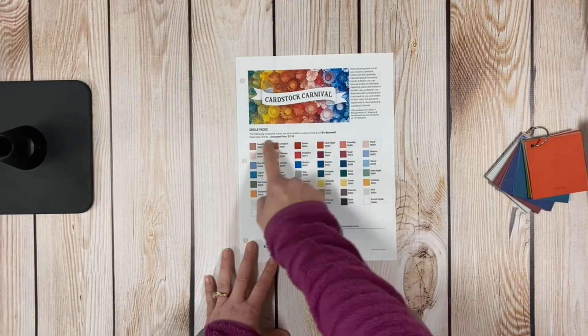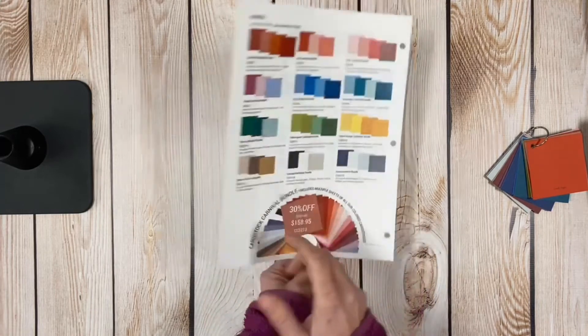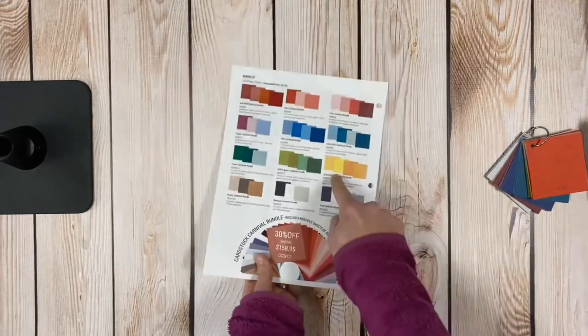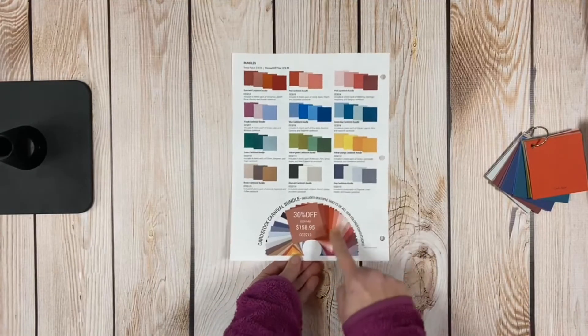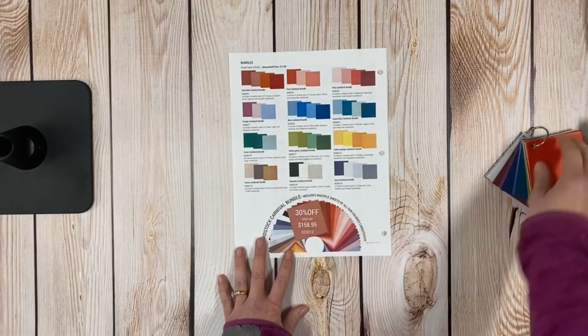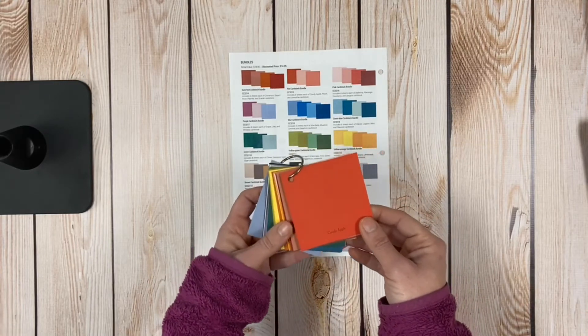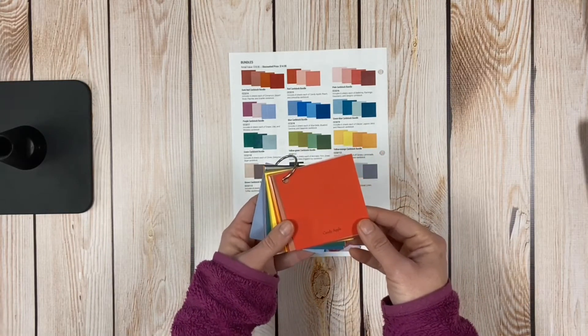The Keeley promotion I am doing is: when you purchase any five of the individual bundles, any five shade bundles, or any combination of five between the two — or purchase the Mega Bundle — I am going to give you our cardstock ring sampler for free.